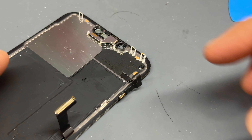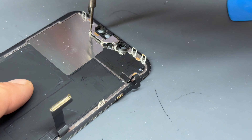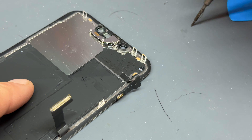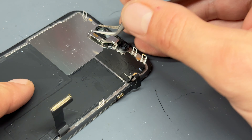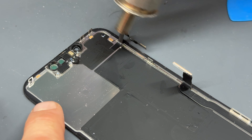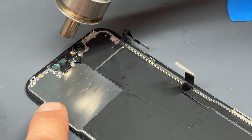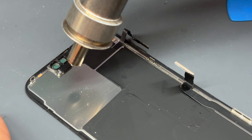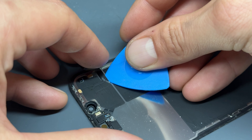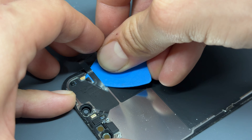Moving on now to our screen, we need to transfer the proximity sensor and ambient light sensor from the old screen onto our new one. Remove these three tri-wing screws and then we're going to get it nice and warm with our heat gun to soften the adhesive so that we can get underneath to separate this flex cable. If you don't have a heat gun like mine a hair dryer or hot air gun will do the same job — this is just a fancy version of those. I'm going to heat it for about a minute so that the adhesive is nice and soft, then using our plastic guitar pick I'm going to get underneath that flex cable to lift it away from the damaged screen.